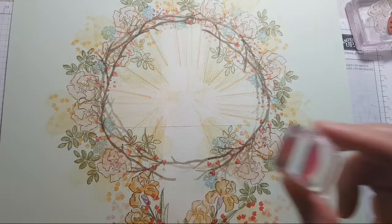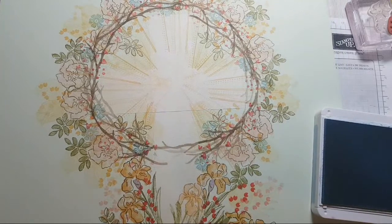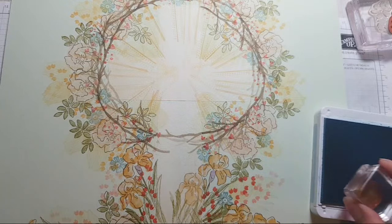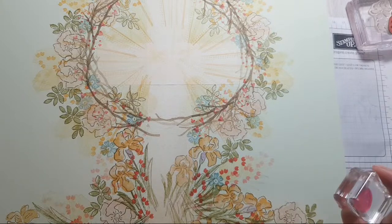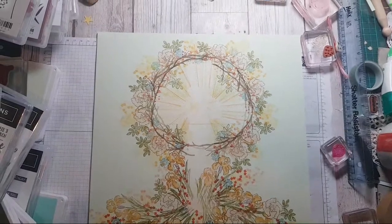This actually reminds me of a page out of a Brambly Hedge book. I've spoken about Brambly Hedge before on here — it's a children's book by a British author and artist called Jill Barklem. This piece of cardstock is Soft Seafoam — sorry if I called it something else and confused everybody.